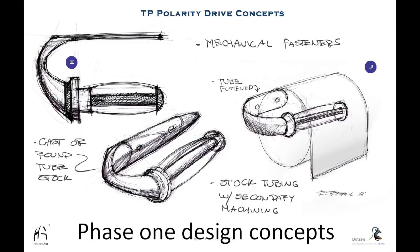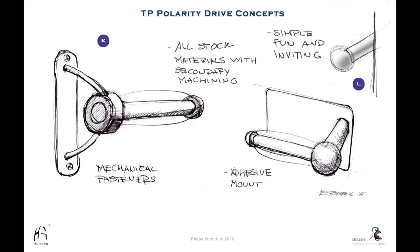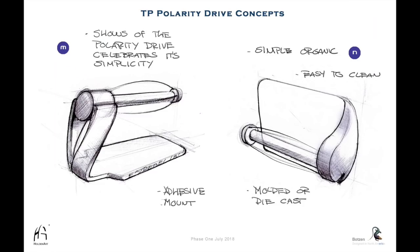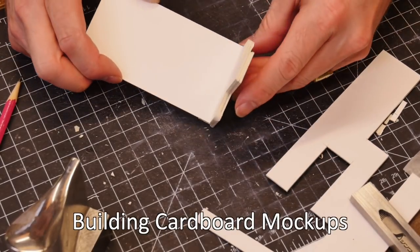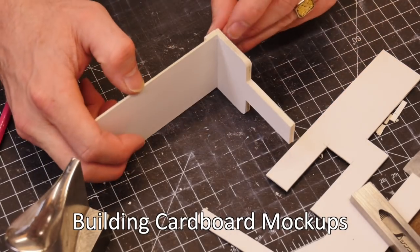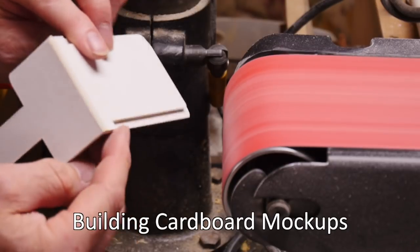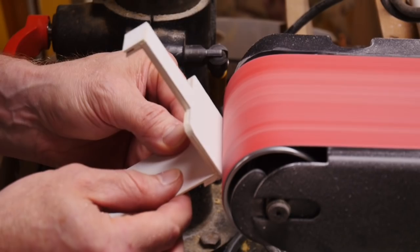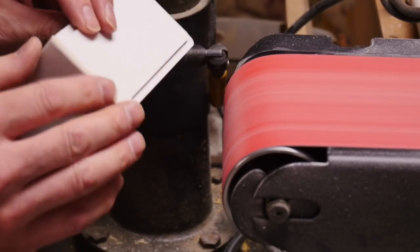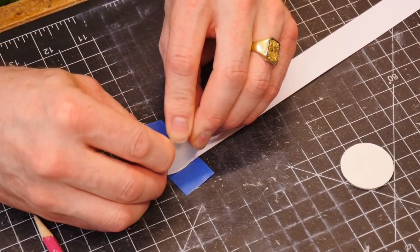These are the sketches that were phase one design concepts presented to Holden Art at the very beginning of the project. Sometimes when you're designing a product, you don't know what the final production process is going to be. I knew from the get-go because the client stated they wanted the final product to be metal. So I designed for that metal process — either stamped or some sort of tubing that was manipulated — but it had to be sheet metal in the end, and the product was designed to be a sheet metal product from the get-go.